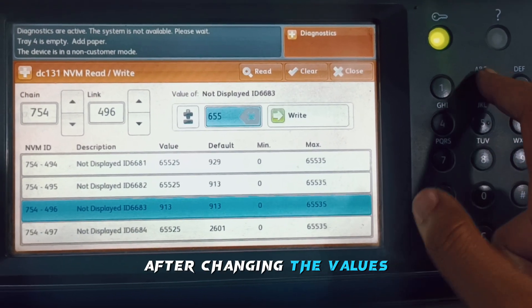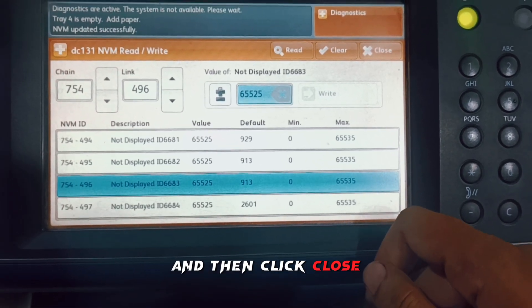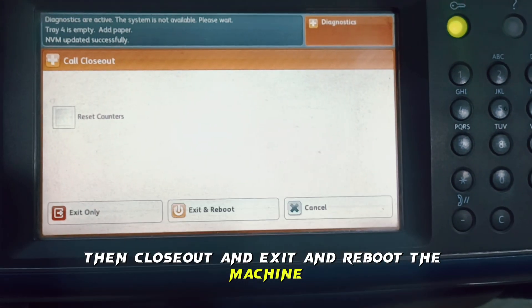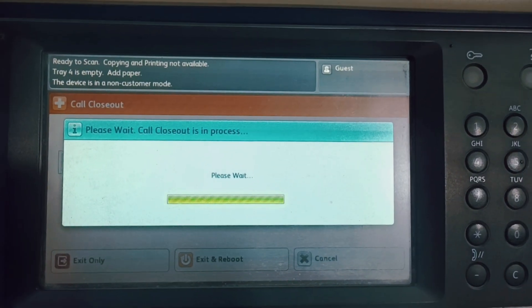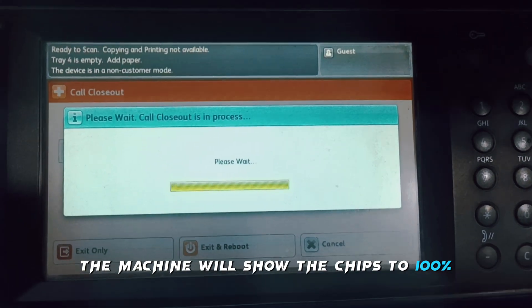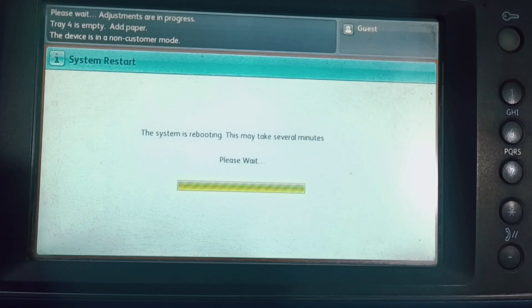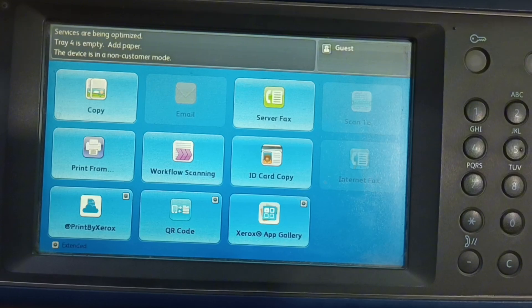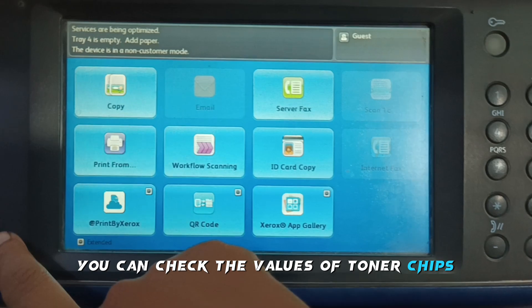After changing the values, click on Write, then click Close, then close out and exit, and reboot the machine. After rebooting, the machine will show the chips at 200%. The machine is now restarted.